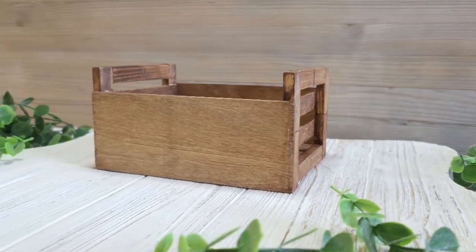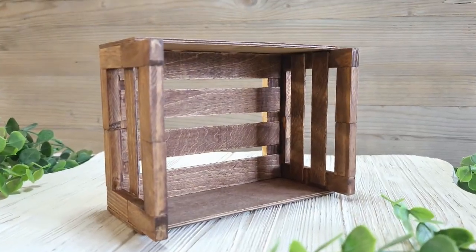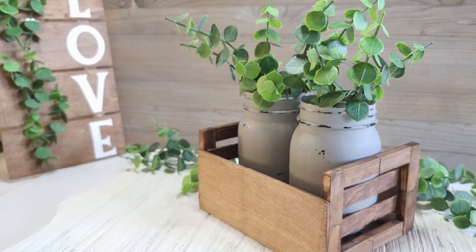And that's it — you are all done! I absolutely love the way it turned out. Until next time, bye bye!